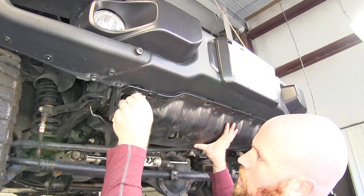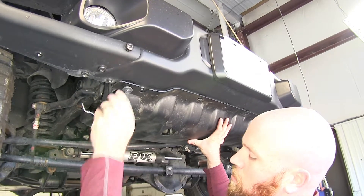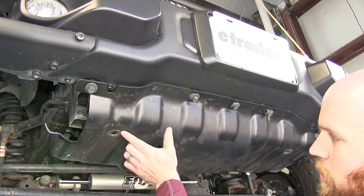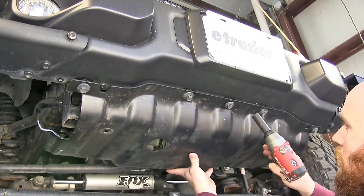We'll put the five bolts that go across the front directly underneath the bumper back up into place. We'll get those tightened up and make sure the holes for the other two are lined up properly.